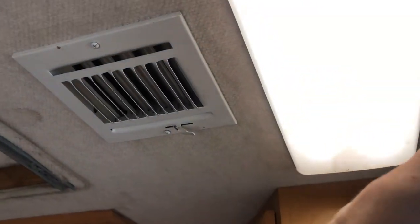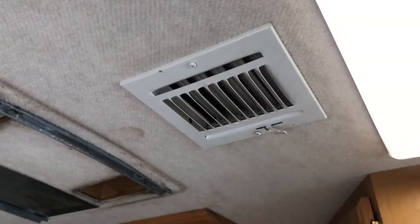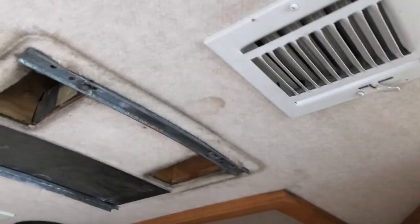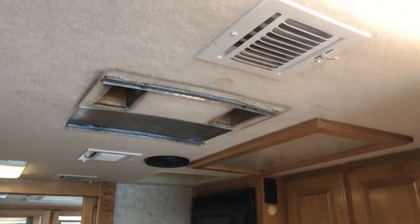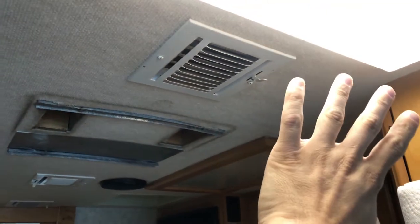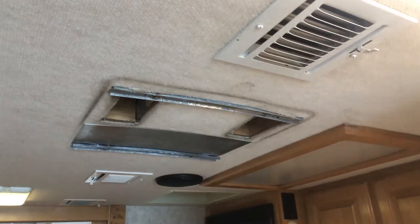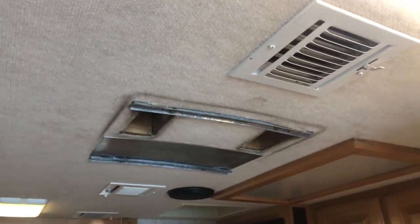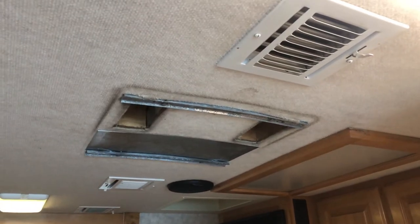I'll leave it on for a few minutes and make sure it gets cold, which I can't imagine it won't. I hear the compressor going. It's been running for about 10 minutes — nice and cold. Everything seems perfect. I'm very pleased. So now I just got to put the cover back and the filter back on and I'm good to go for my trip to Tawas.